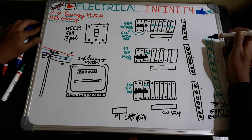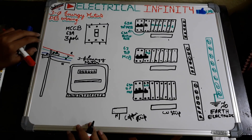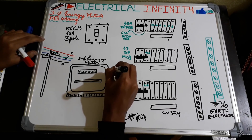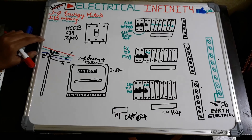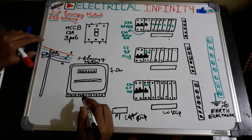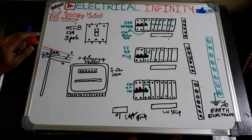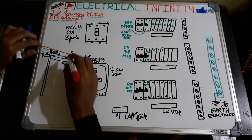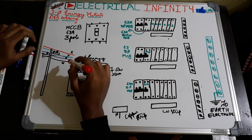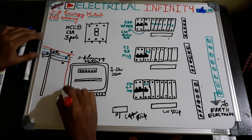Let's begin the wiring. First, let us do the connection of the three-phase energy meter. As this is a three-phase supply, we are using an energy meter of 7.5 kilowatt — a 7.5 kilowatt energy meter for a 3 BHK. As you can see, this one is a utility port and this one is the R-phase supply, Y-phase supply, B-phase supply, and a neutral.